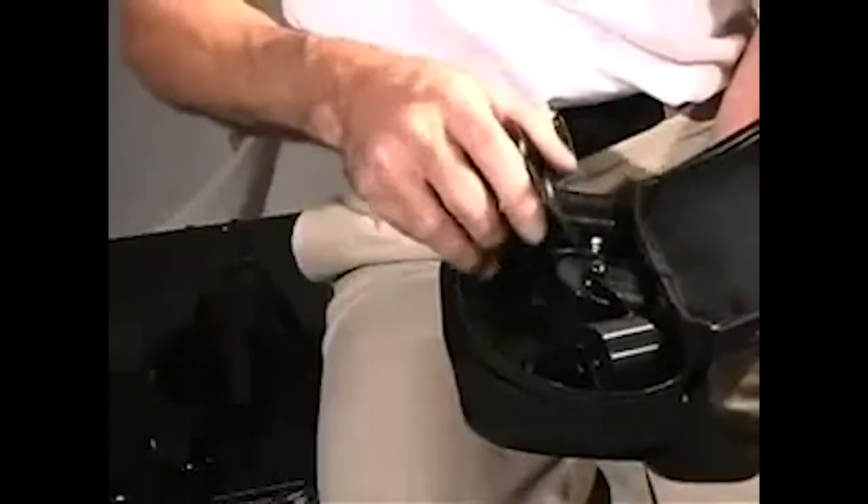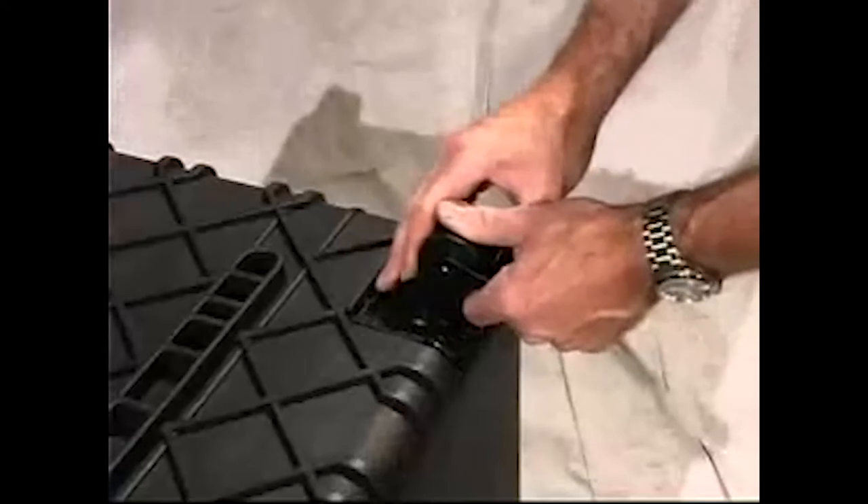An optional set of four casters snap onto the base for mobility. Stack them up, and you've got a rolling tower of power.